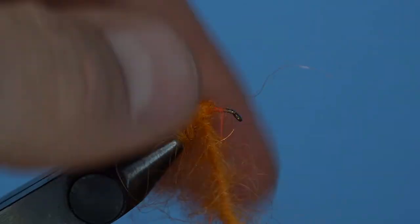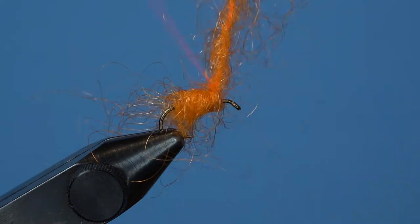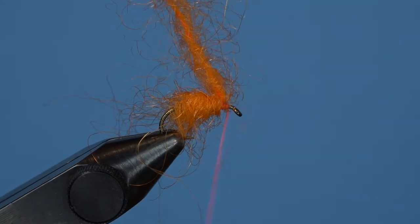Capture the loop with a few wraps over the top and in front before trimming off the firelight dubbing loop. Add a few securing wraps to the firelight and use your fingers to plump up the center of that egg pattern.